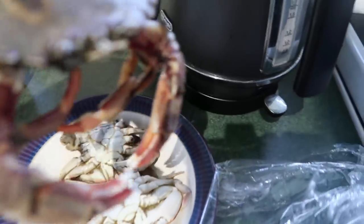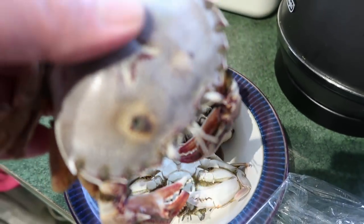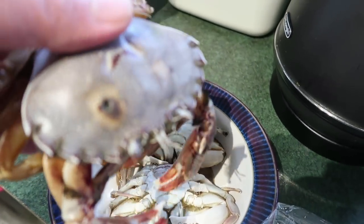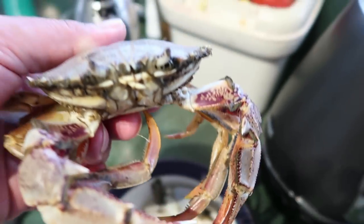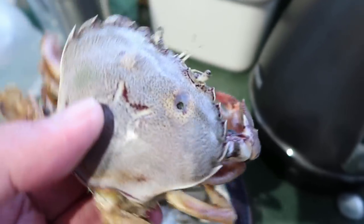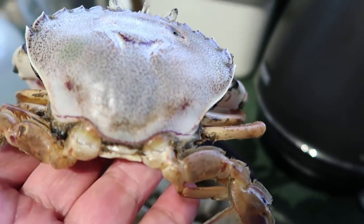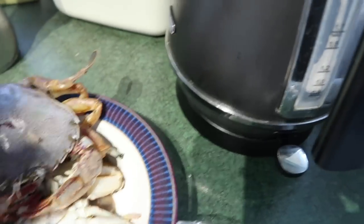We used a bit of fishing line and tied some fish guts around it and an old pilchard bit of bait, and we stuck it in the water and we pulled out some little sand crabs. It's actually quite a good sized one, that one. I've got three of those.